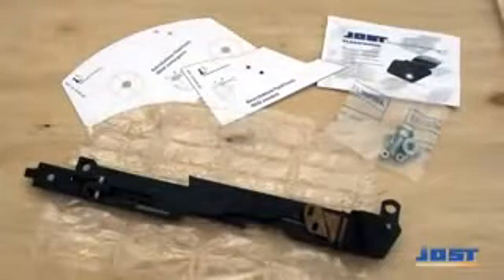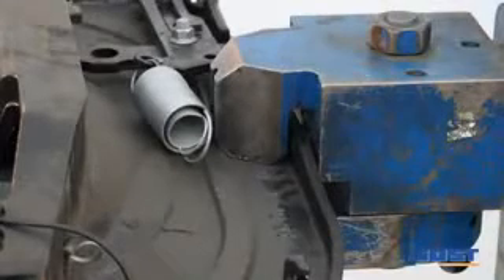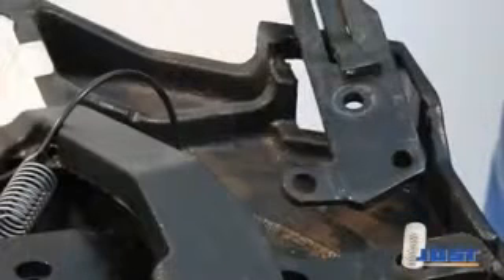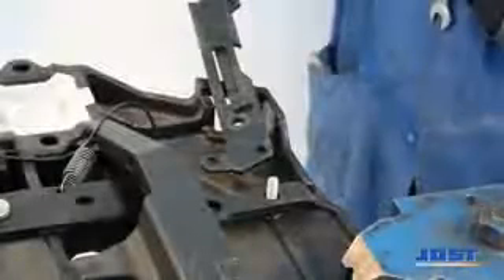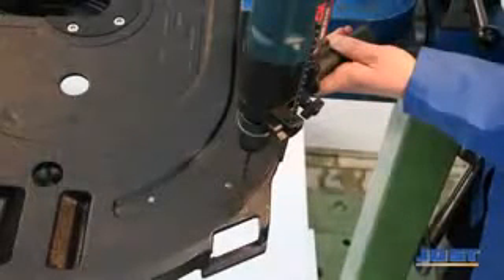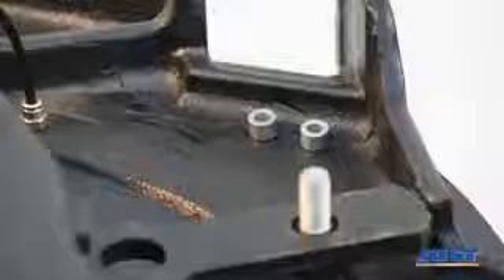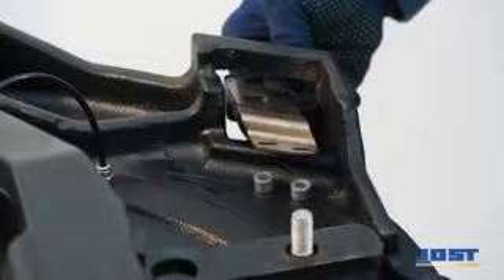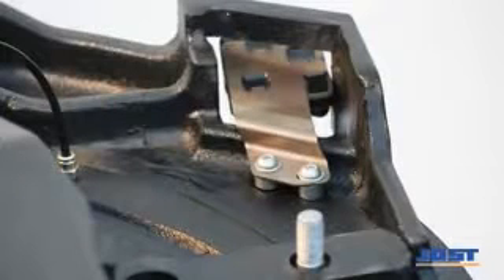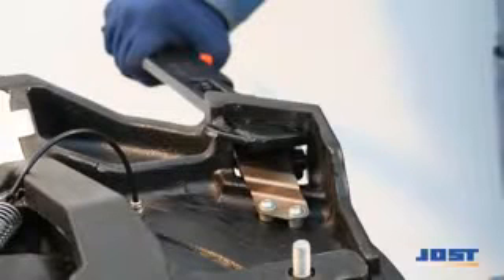The fifth wheel coupling ranges JSK 40 and JSK 42 can be retrofitted with Flashtronic for sensor-supported locking monitoring. The modern construction of commercial vehicles can aggravate the manual control of the fifth wheel coupling. The Flashtronic monitors the wear state with a sensor, and an LED at the handle indicates that the locking is closed and secured. The easy mounting does not require any additional wiring since the unit is electrically self-contained.